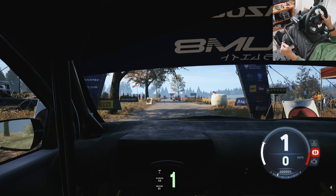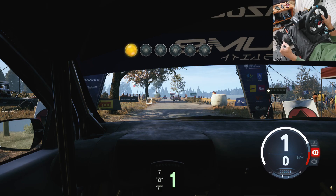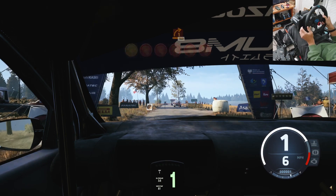Starts 1 right, 1 60, good luck. 5, 4, 3, 2, 1, go.